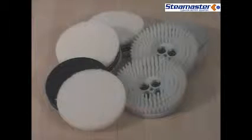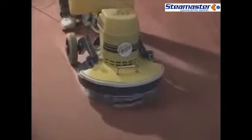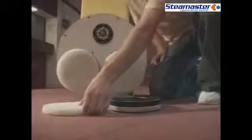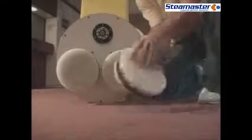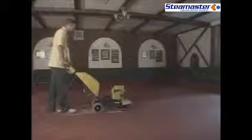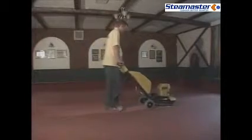The CYMEX machine can be used with brushes or specially developed pads designed particularly for commercial carpet cleaning. The special pads give more surface area in contact with the carpet than brushes, meaning carpet fibers are given more thorough agitation, enabling better application of the cleaning solution. Brush change is also quick and easy. The triple brush action is a key factor in making the CYMEX Cyclone a must for anyone needing high quality cleaning performance.